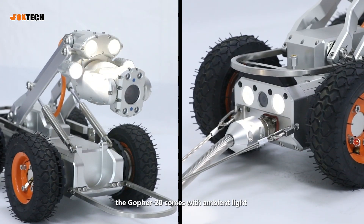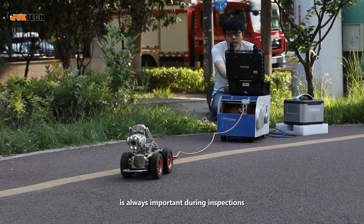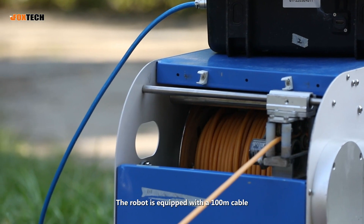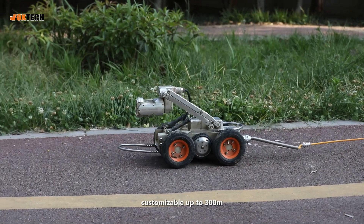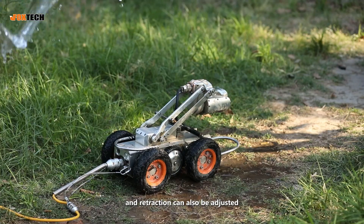The Golfer 20 comes with an ambient light and adjustable illumination, because visibility is always important during inspections. The robot is equipped with a 100 meter cable, customizable up to 300 meters, and the speed of cable deployment and retraction can also be adjusted.